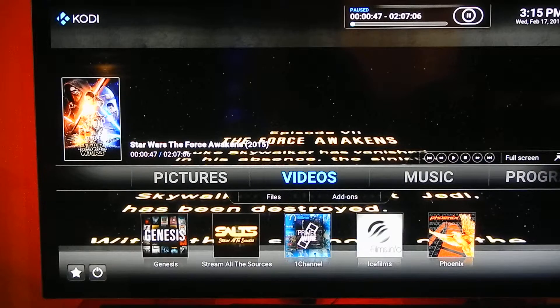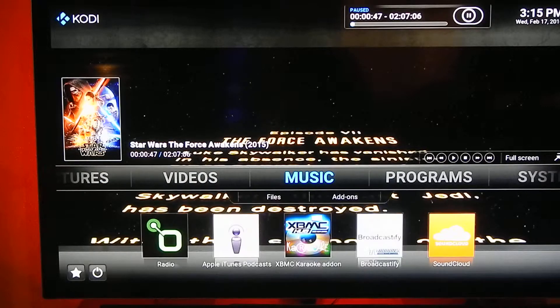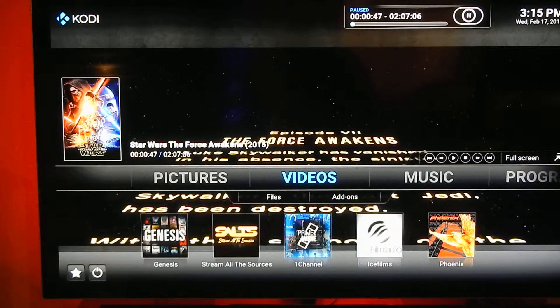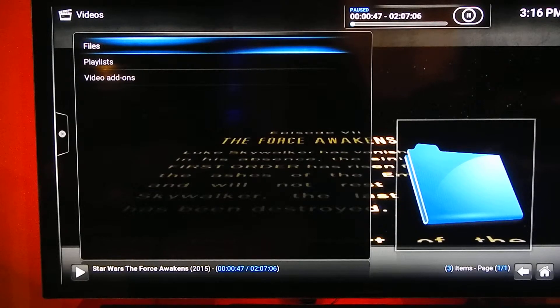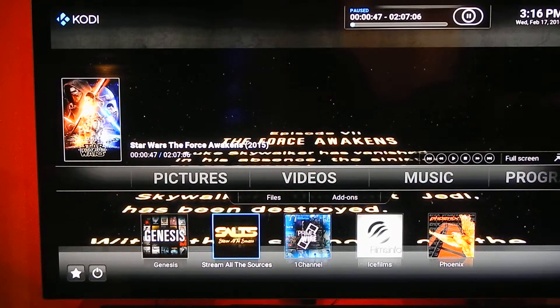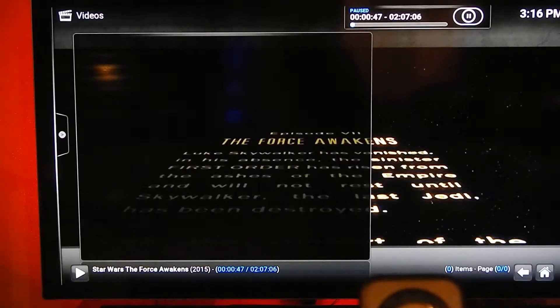You can see pictures, videos, music, programs, system — you don't want to mess with any of that. Just go to Videos and click on it. Scroll down and you'll see Genesis on the left, and then you've got PrimeWire. I like PrimeWire because it's a little bit better as far as the programs. Push the button in the center of the circle to select it.